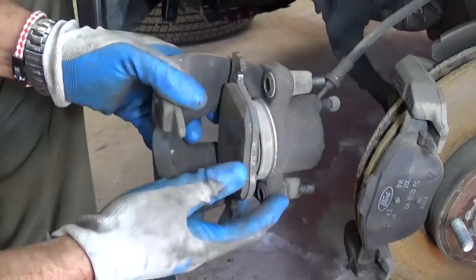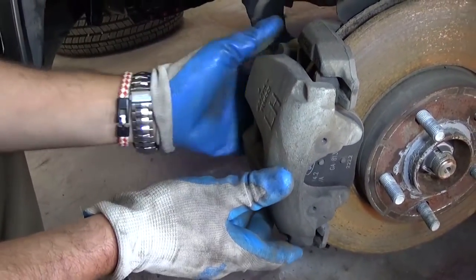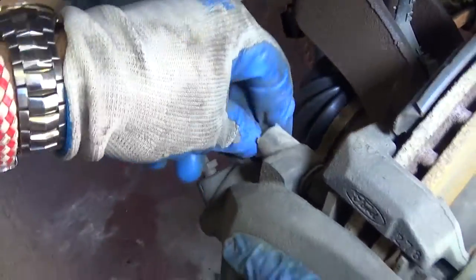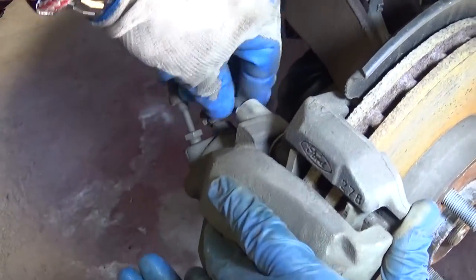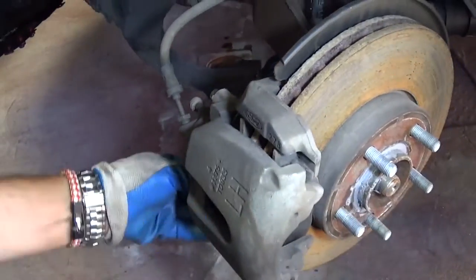Just put the caliper on top where it was, and make sure you get those bolts tight on the back. Don't cross-thread them — you have to be careful.